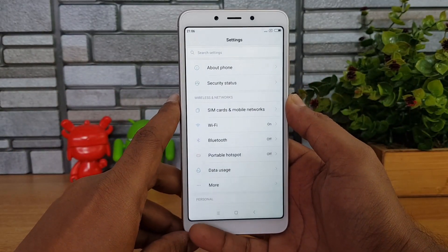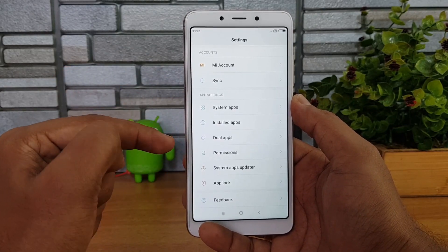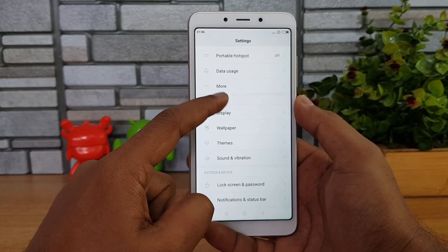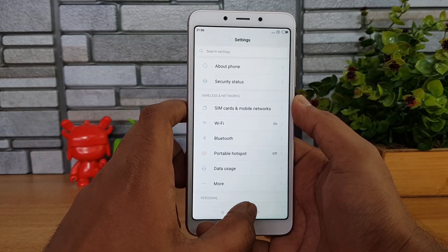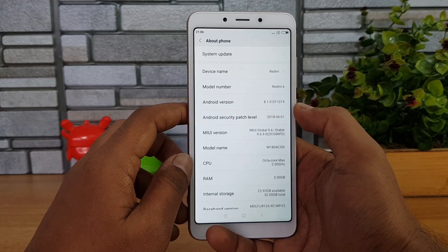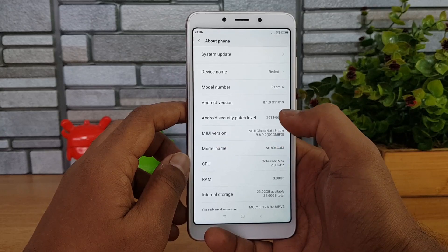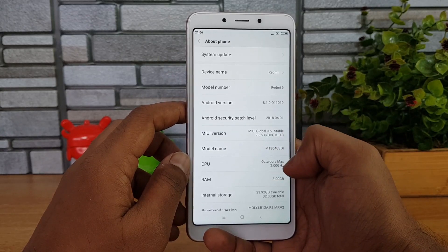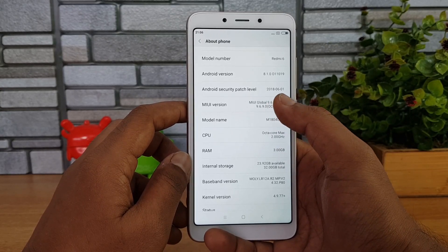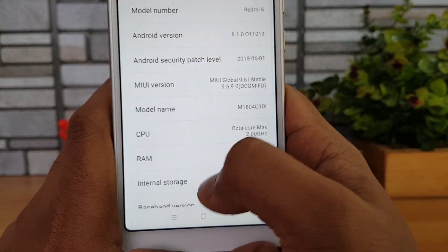Going to the settings panel, Xiaomi has included all the MIUI features — dual apps, app lock, and second space. There's support for themes and a theme manager as well. Under About Phone, the Android version is 8.1, patch level is from June, and MIUI version is 9.6. It's an octa-core chipset running at 2GHz with 3GB RAM and 32GB storage, with 23.92GB available to the user.